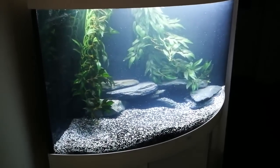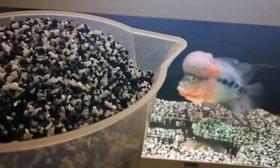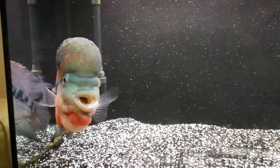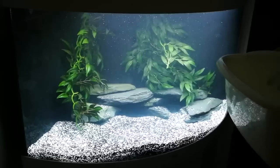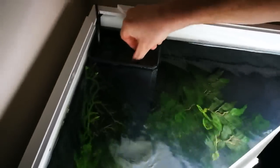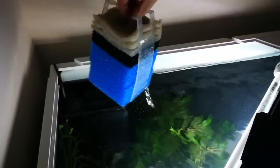We'll get some of the filter media out of this one now. I've already got two tanks with this sort of filter - it's got two baskets, but we're only taking one basket out. We'll take this one out - look, it's all brand spanking new. We'll put that in here, and then we'll go over to the other tank and get the other one out.